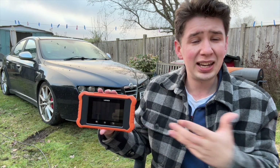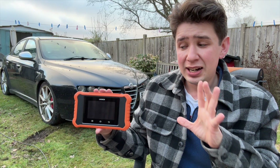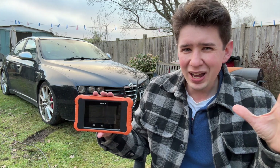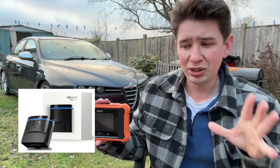The price of this particular unit is £170, but there is a £20 off voucher on Amazon at the moment if you use the affiliate link in the description below. Now at £150, you're probably thinking there are cheaper competitors out there — like the likes of Carly and OBD11, because they are cheaper than this.